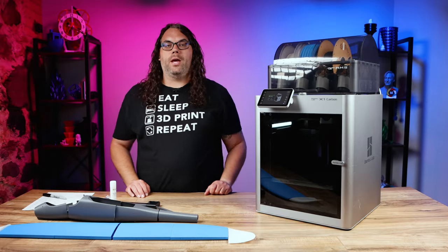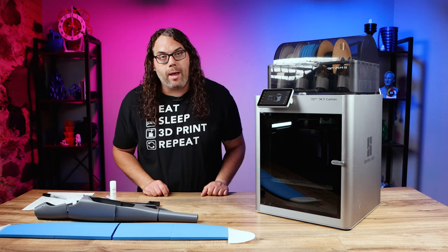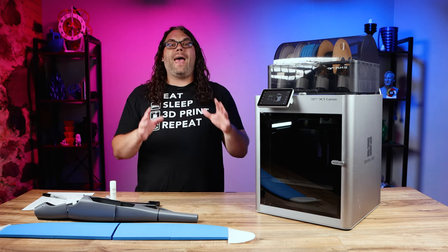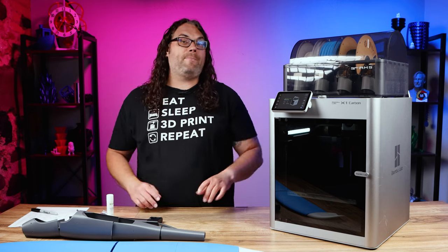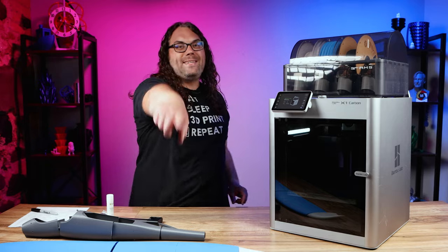What's up everybody? I've been asked a few times what's involved with registering or setting up your Bambu Lab X1 or X1 Carbon after you get it unboxed. Well today we're going to do a quick step-by-step video showing you how to do just that. My name's Jim and this is The Edge of Tech.